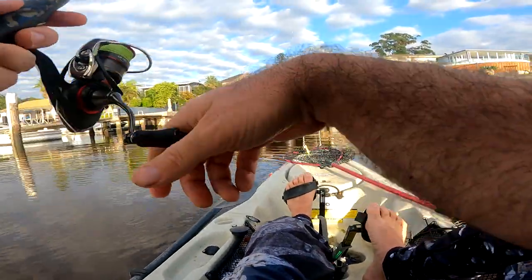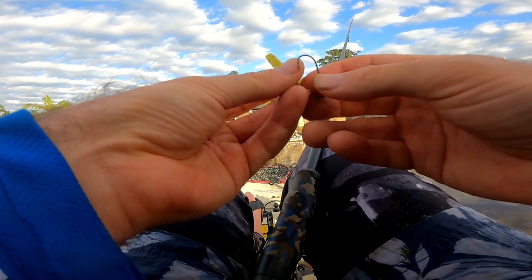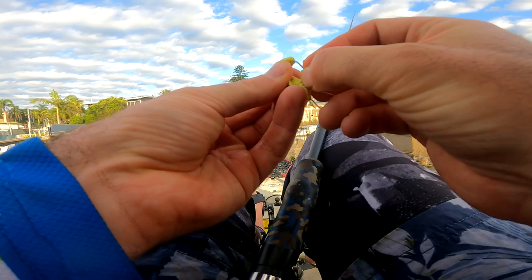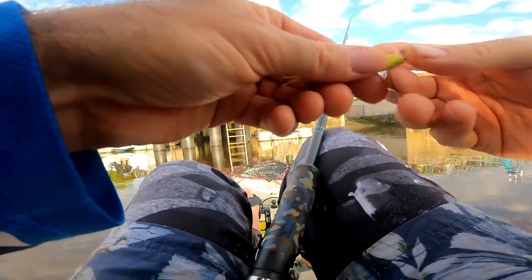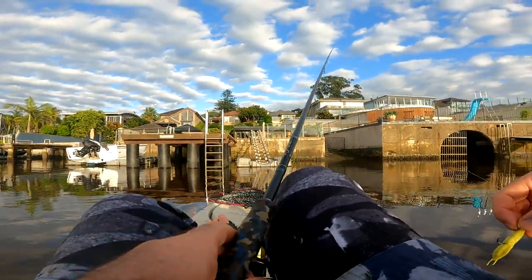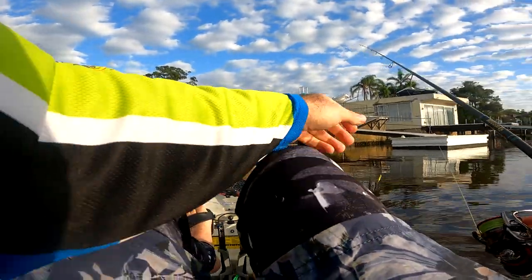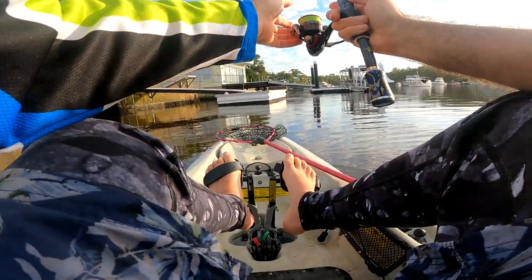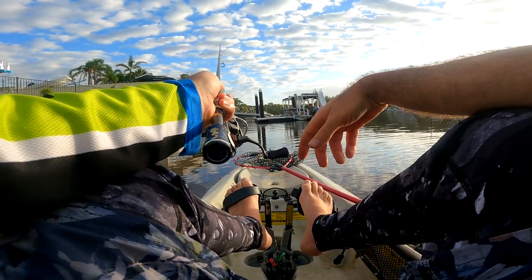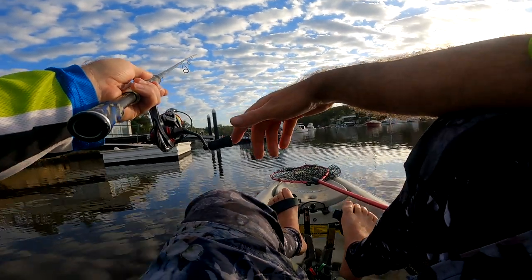I just wanted something that would be a little bit brighter in the dirty water. Normally you'd throw salt and pepper — I'd probably throw salt and pepper more in the clear water. Who told me to throw this colour? I think it was John Curry. So thanks John. That's always nice to get a good fish — it just sort of settles you down, tells you that you haven't wasted your morning. I suppose you can never waste your morning fishing.